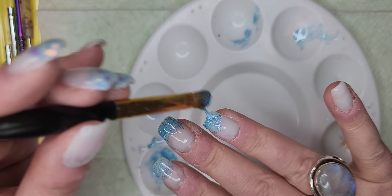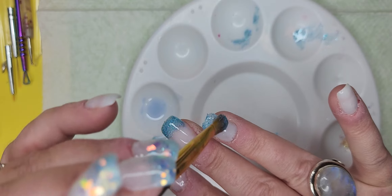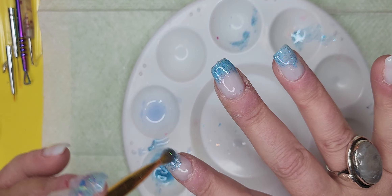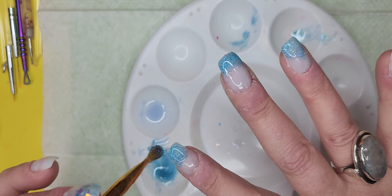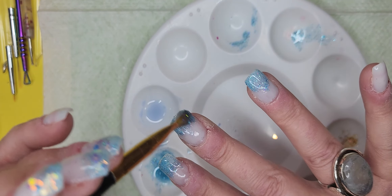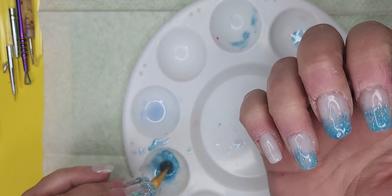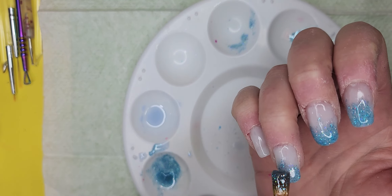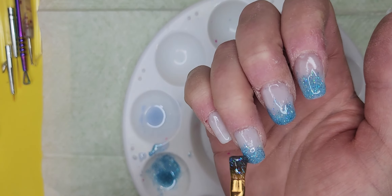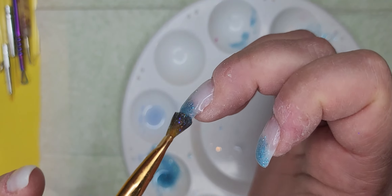I'm not doing a French — I'm just kind of making it look frosty. Look, you can kind of guide it like it's a builder gel, just not perfectly. Having fun!